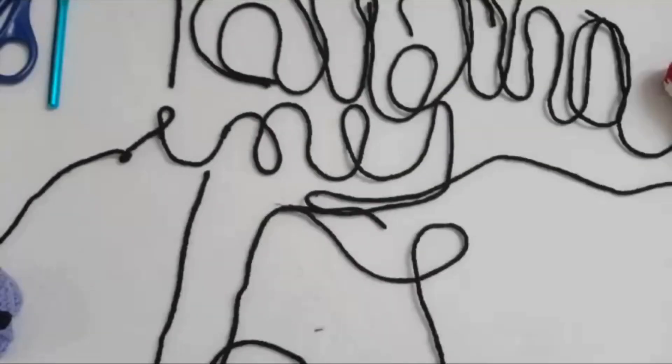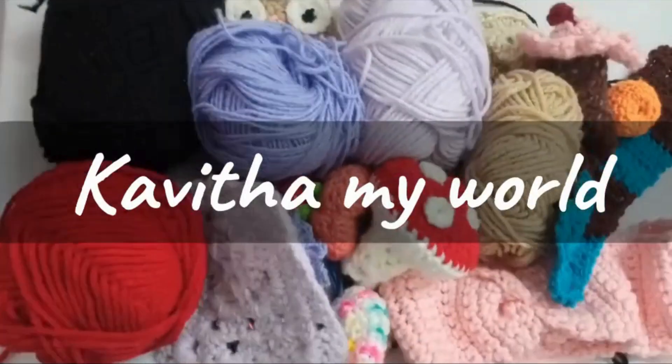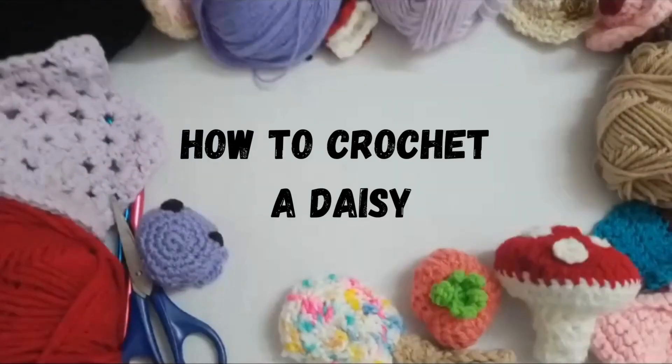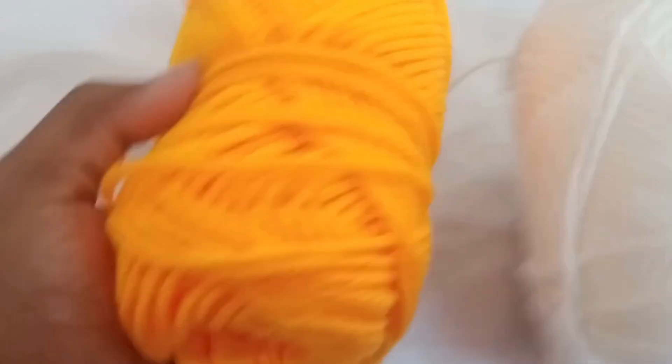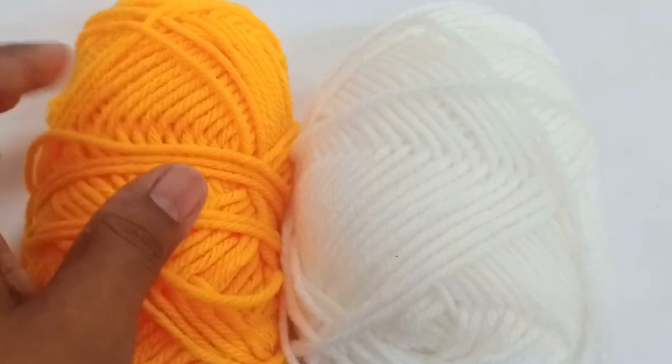Hey guys, in today's video you're going to see how to crochet this cute little daisies, so let's get started. I'm using two yarns, yellow and white, and a 3mm hook — that hook is 10 years old. I'm going to start with the yellow yarn.